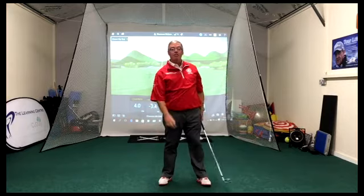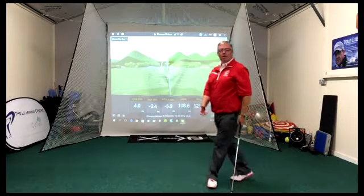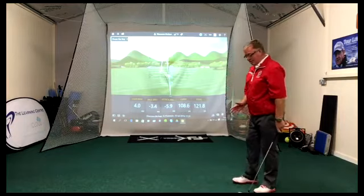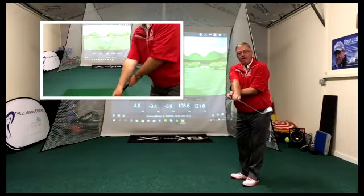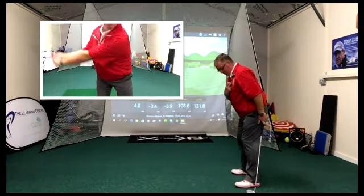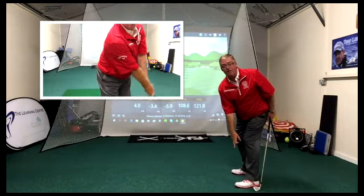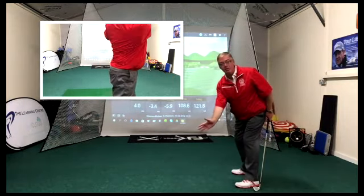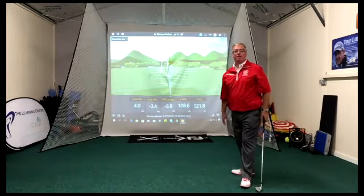If you split grip and rotate the forearms while hanging back, you will hit hooks - just one of those things. So the simple keys are: use the split grip to get the right forearm riding over the top of the left forearm, and get the buttons of the shirt or the zip of your jumper above your left foot. That's going to help square the club into impact and cut out those dreaded cuts and slices.